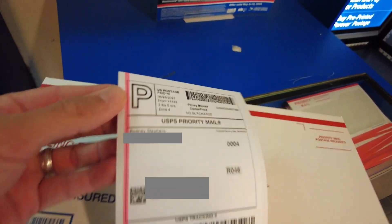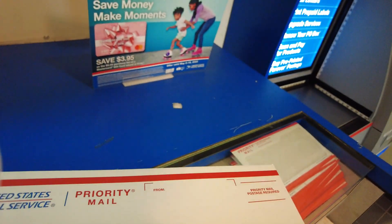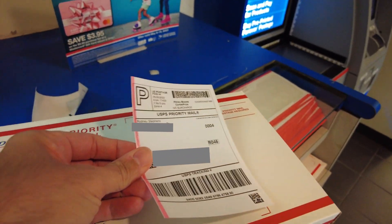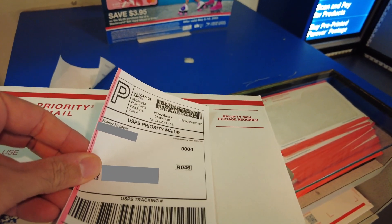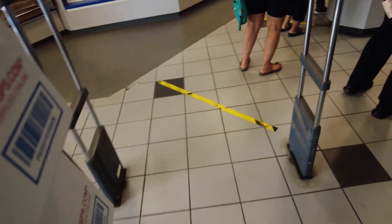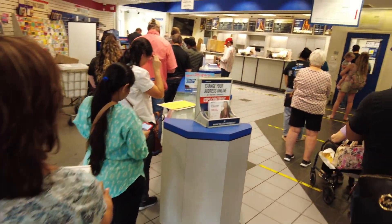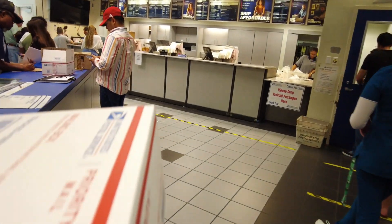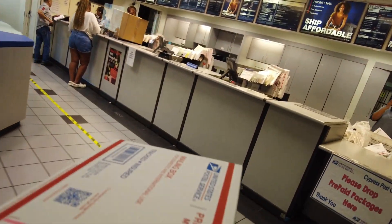Move on to sticking your label on your box — these print out as adhesive labels, so all you need to do is peel it off the adhesive and stick it on your box. Once you've got the label on your package, go ahead and walk by all the people waiting in line and drop it off at the package drop-off table.